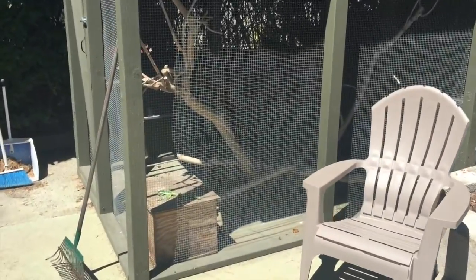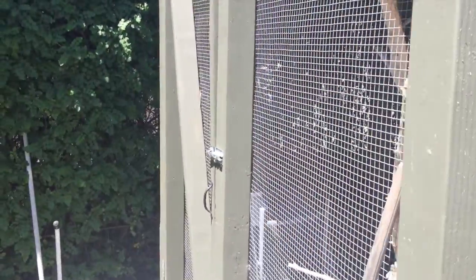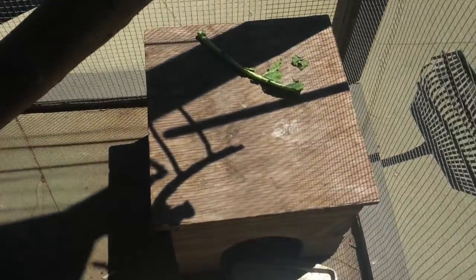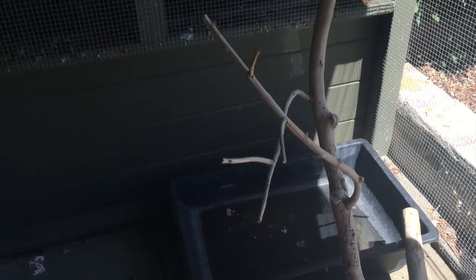Okay guys, moving on to the big iguana enclosure. I built this with my dad. This cage is 10 feet tall, 6 feet in width, and 8 feet in length. In here are my three bigger iguanas. There's a chair that I sit in to tame these guys, big sticks to climb around on, a hide box, food tray, and a water bowl — you have to clean their water bowl every day because they just dirty it up. They have multiple levels so they can climb around, because these are arboreal species.